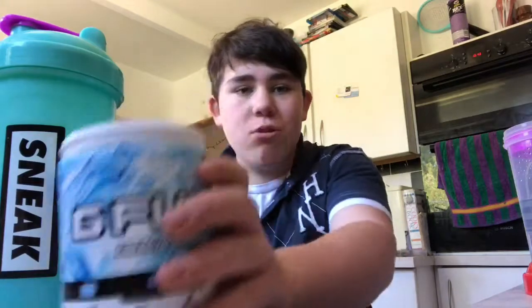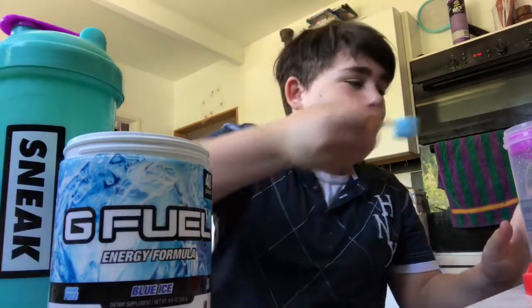I've got high hopes for Sneak, I swear, because so far nothing's come close to G Fuel. I'm not sure what they've done — maybe it's the extra lead they put in their drinks. I'm happy there is a company that can even come close to actually beating G Fuel on flavour mainly.